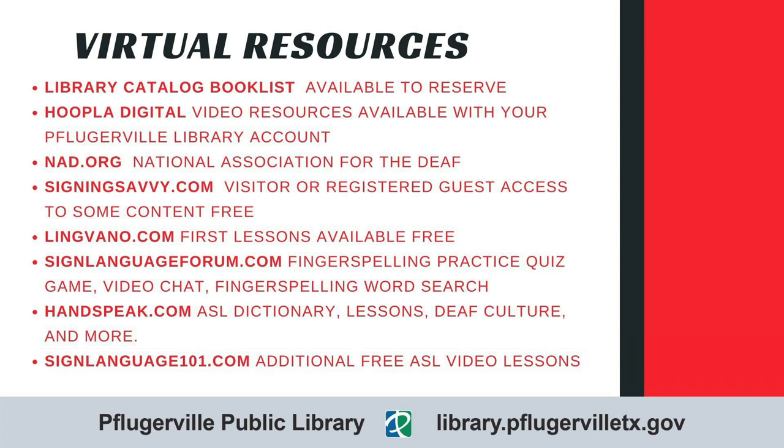Thank you for joining our virtual American Sign Language workshop. We hope you find the time to watch this video over again, practice with family and friends, and use these extra resources to continue to learn this vibrant language. Thank you for joining us.